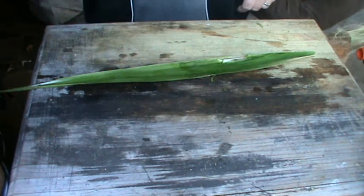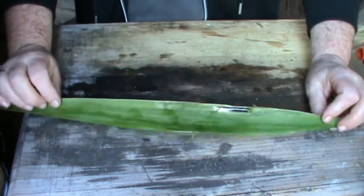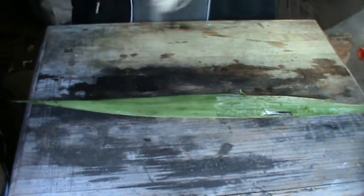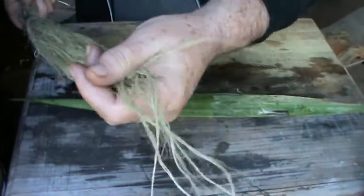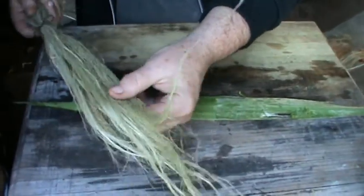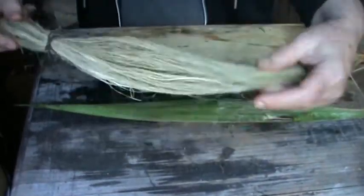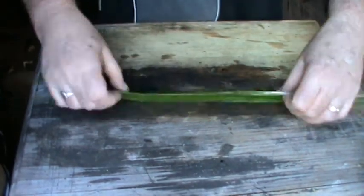Hi there, I'm Joe from Mr. Stilt Skin and I've come to show you how to make fiber like this for weaving, making cordage, making rope. I actually want to work towards making a bag with this from yucca leaves.